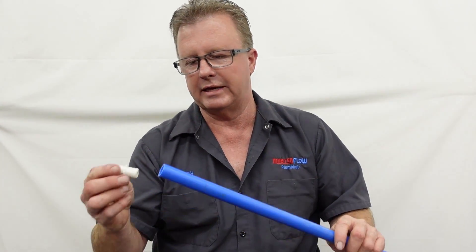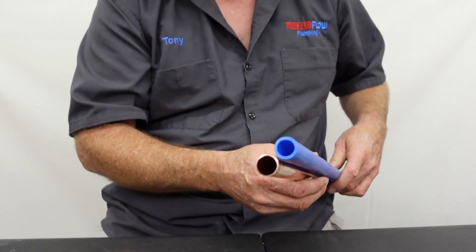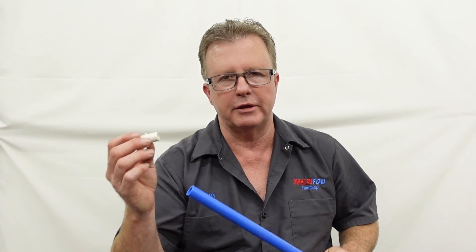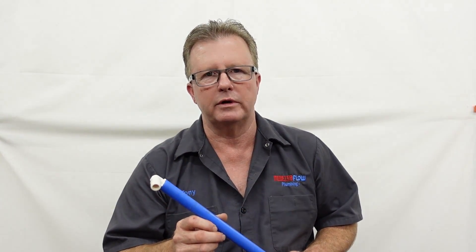Some of the cons about PEX pipe is that the fittings go on the inside of the pipe. Plumbers have traditionally always measured pipe by the inside diameter, not the outside. That inside opening is supposed to be 3 quarters of an inch. When you put a 3-quarter fitting onto the inside of a 3-quarter inch PEX pipe, it reduces the water flow through it. Unless you have exceptional water pressure — like a well that puts out a lot of flow — that can be a problem. It causes issues for sprinkler systems at times.